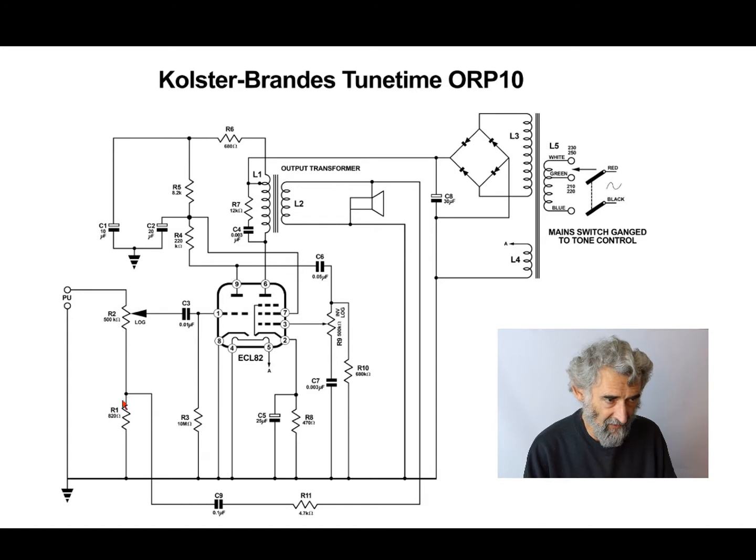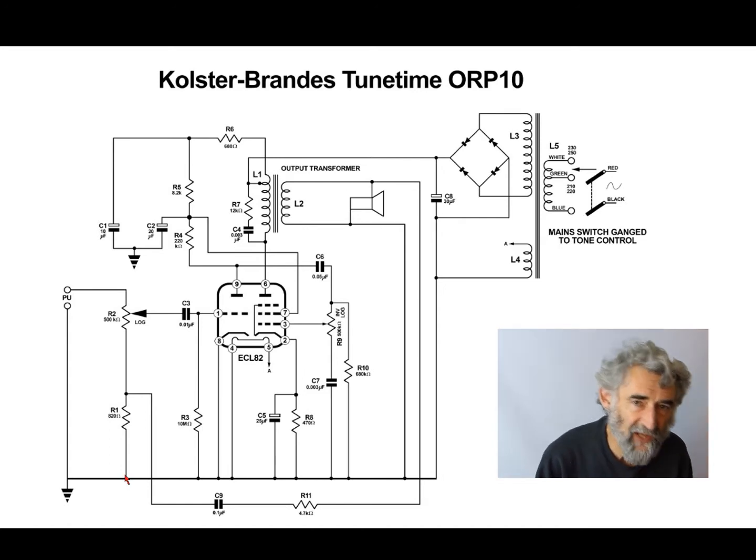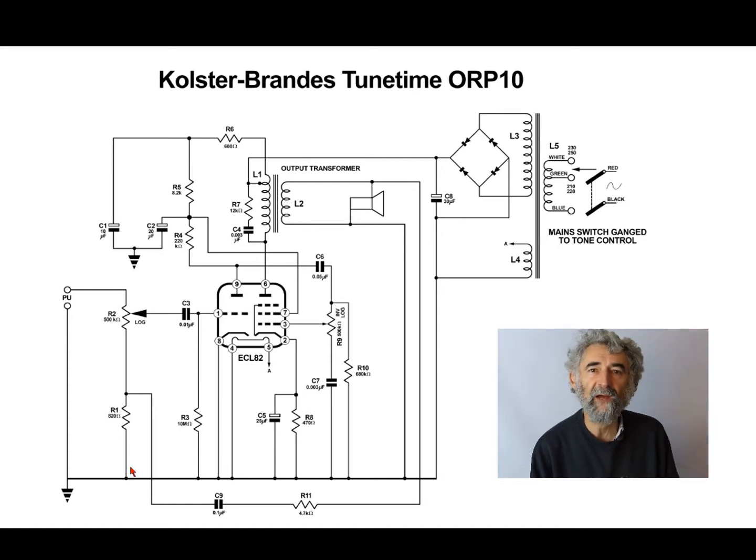Note that the earthy end of the volume control isn't earth — it goes to earth via an 820 ohm resistor. This means you cannot actually turn the volume down to nothing; there will always be something there. But the ratio of 500k to 820 ohms is so great that it will be a tiny noise in the background. The reason they've done this is so that negative feedback can be applied from the output — I'll come back to that.